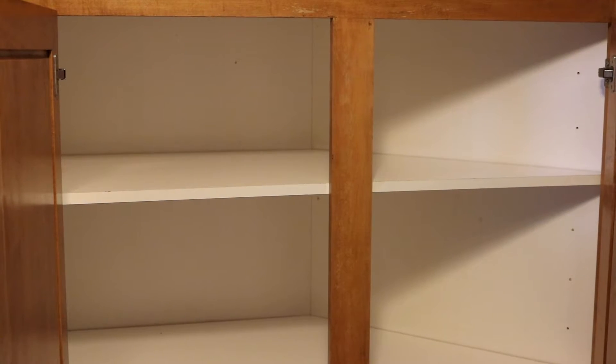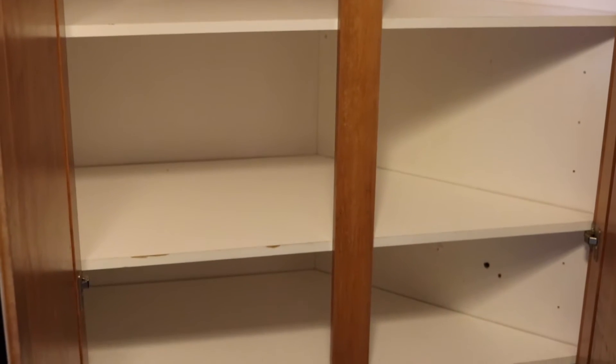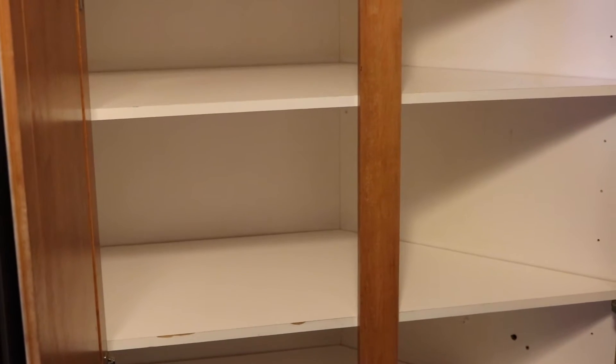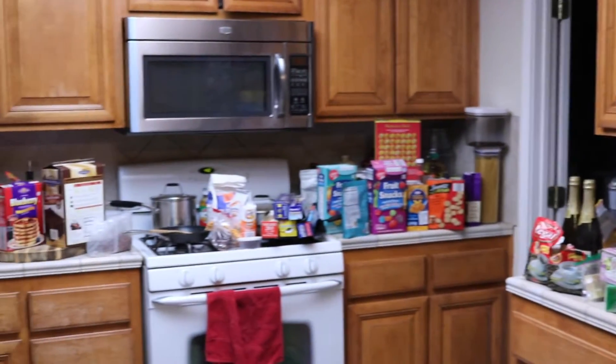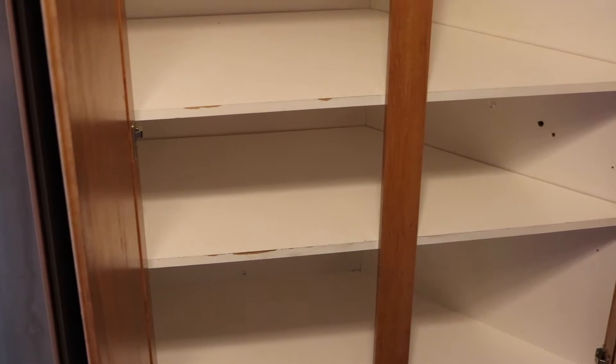What you want to do first is give the cabinet a good wipe down all the way through before putting your shelf liner in. I went ahead and took everything out — it's all sitting on the kitchen counter, waiting to be organized in our nice clean cabinet.